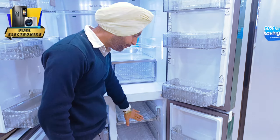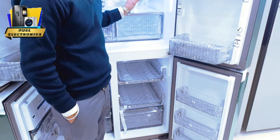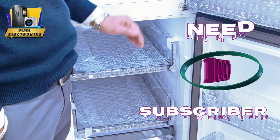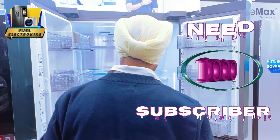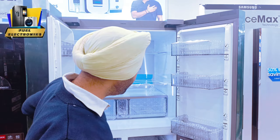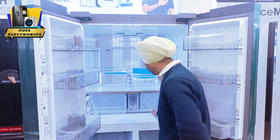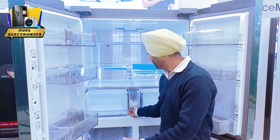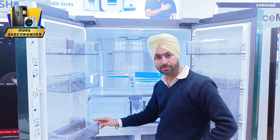This compartment is convertible. If you have to convert the storage, you can convert it in your refrigerator. This compartment will come down below. There is also a lower model in which you can store 2 baskets. You can store the vegetables. Here you can also store the cans.